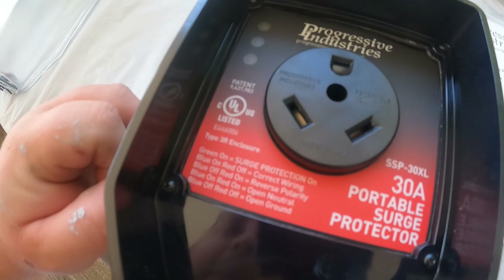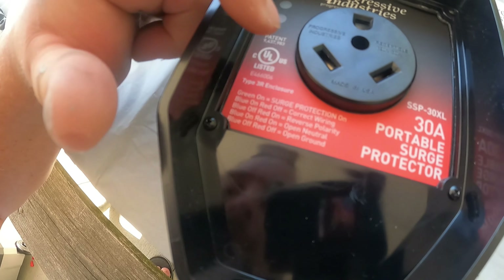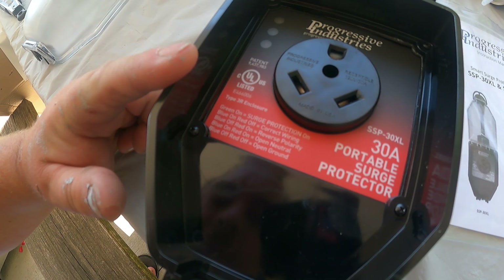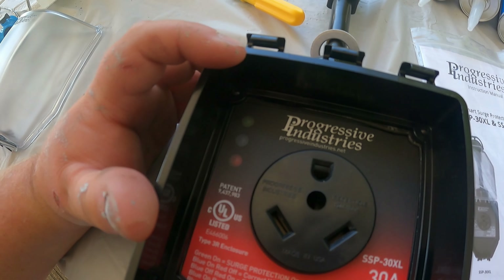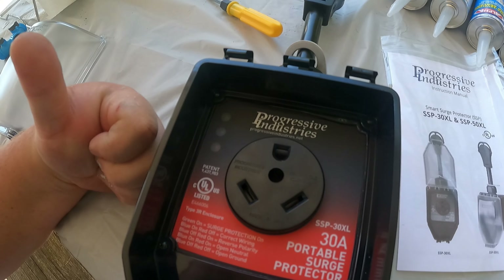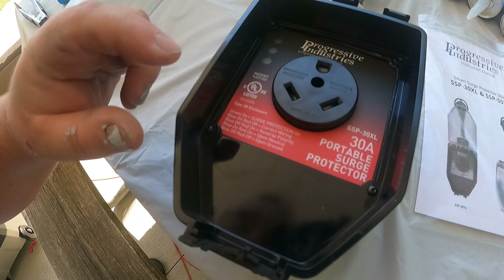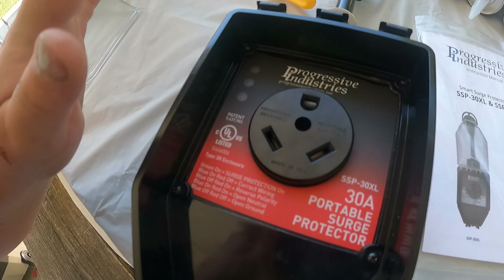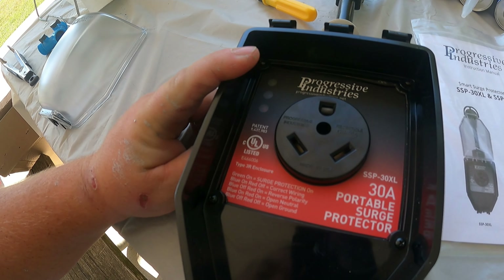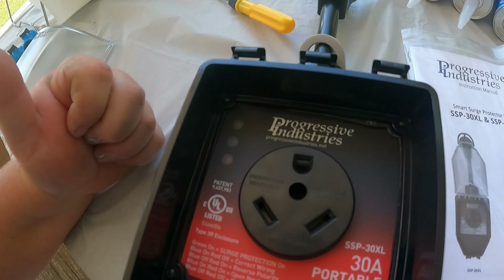Let me zoom in quickly. This green light at the top — green means your surge protection is on, which is very important. Blue on, red off means correct wiring. When you plug this in to a power pedestal and turn the breaker on, you should see green and blue illuminated — that means you're good to go. Kill the power, plug your RV in, turn the power back on. If you see blue on AND red on, you have an open neutral. Blue off, red off means open ground. You always want just green and blue on.